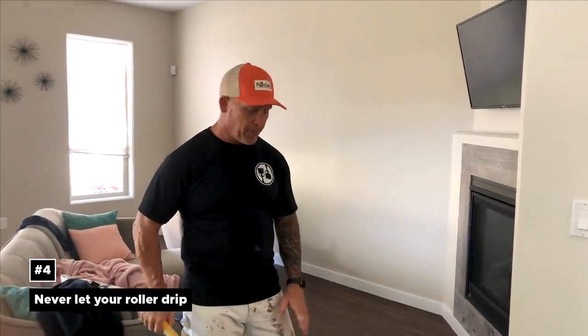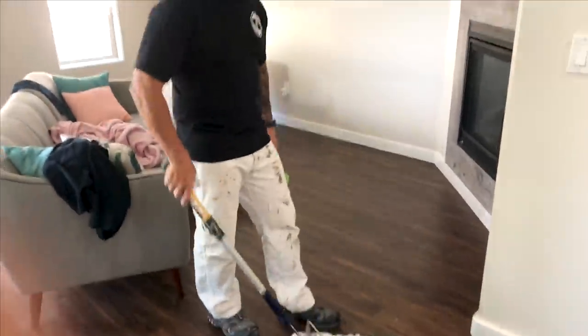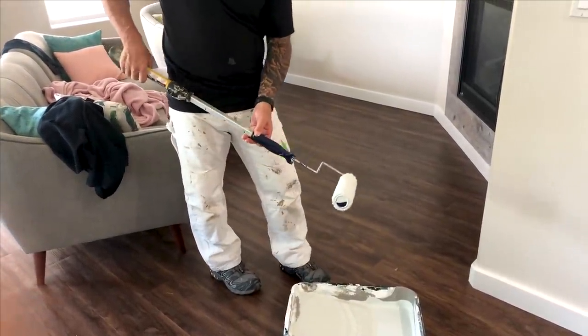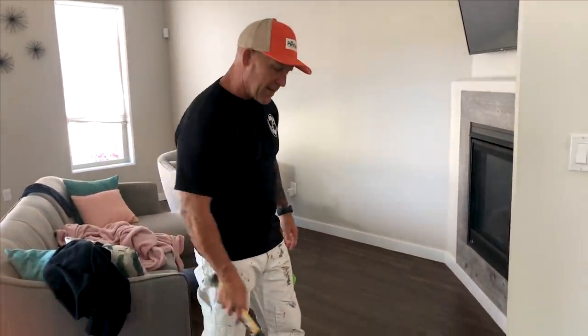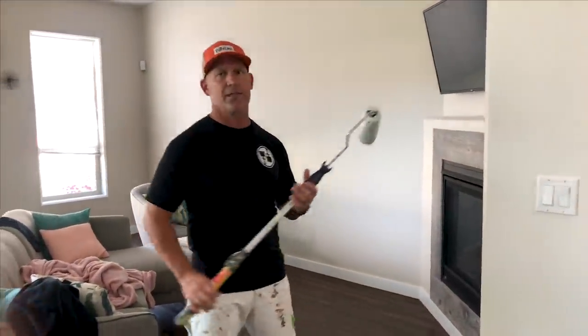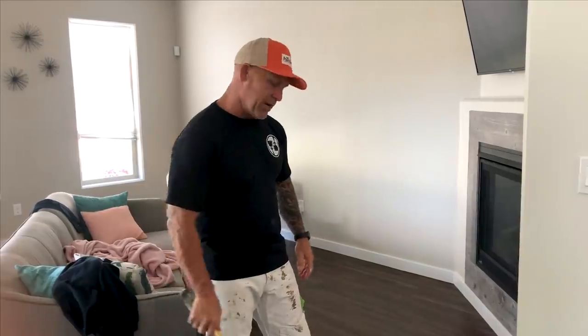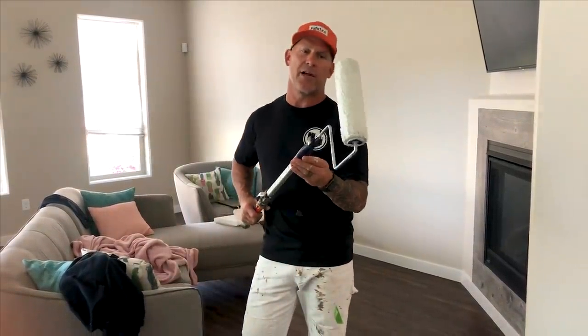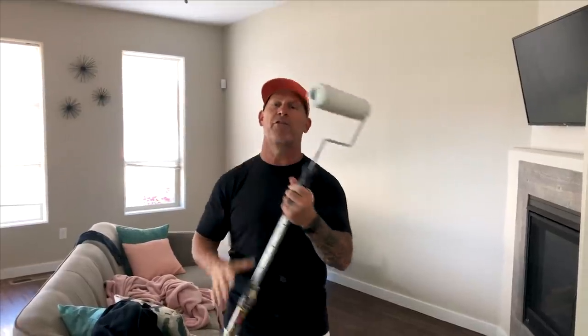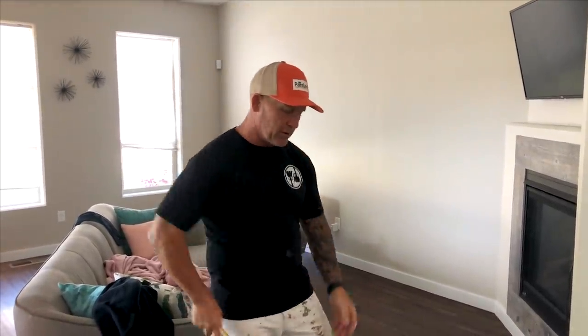Here's a quick tip for rolling walls and keeping your paint from dripping. When you load up your nap, instead of just carrying it over to the wall — which risks dripping — load up your nap and immediately start spinning it. I consciously spin the nap as I walk to the wall. As long as you're rotating and spinning that nap, no matter how loaded it is, it's not going to drip. Just spin it slowly — if you spin it too fast you could flick paint off. A simple trick to keep paint from dripping off your nap.